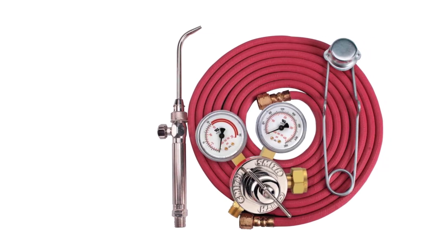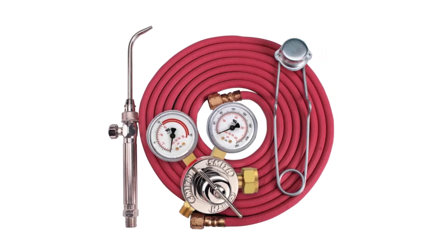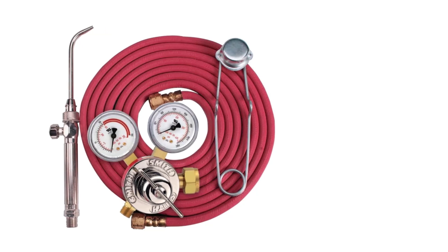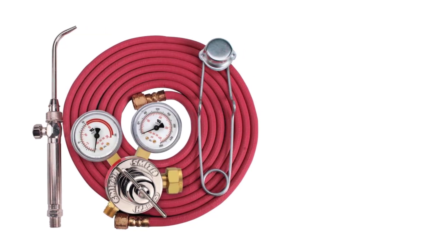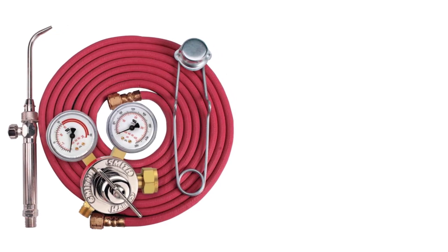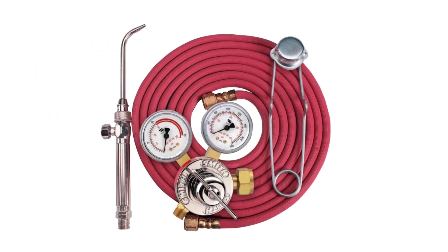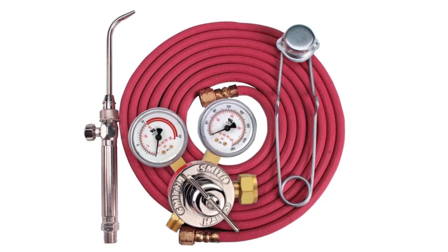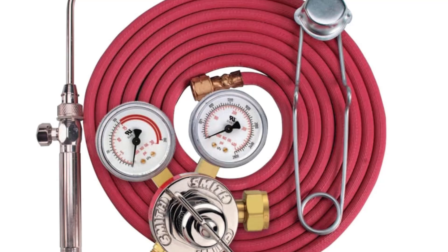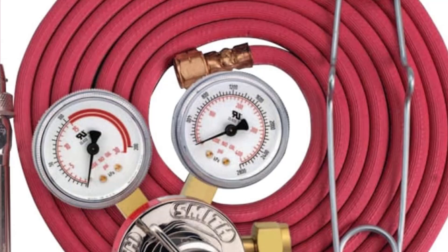Perfect for precision jobs, the Smith 239-193 Outfit is widely used by jewelers, HVAC technicians, plumbers, and DIY enthusiasts. Whether you're assembling intricate jewelry pieces, repairing electronics, or performing household plumbing repairs, this torch provides the power and precision needed to get the job done right. Overall, the Smith Handy Torch is a dependable tool offering convenience, efficiency, and professional-grade performance in a compact package, making it an essential addition to any workshop or toolbox.